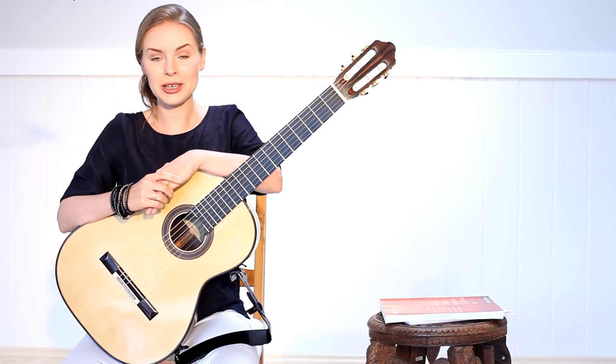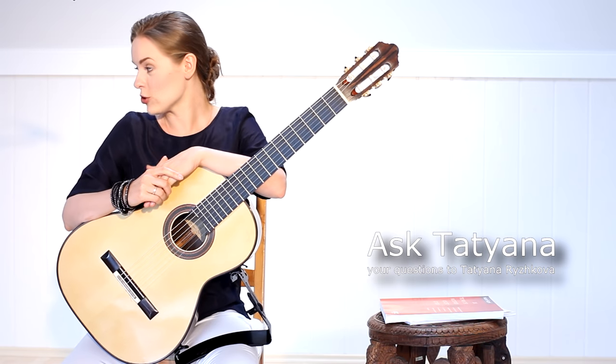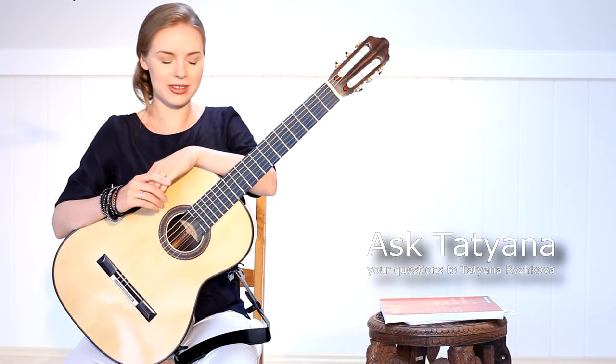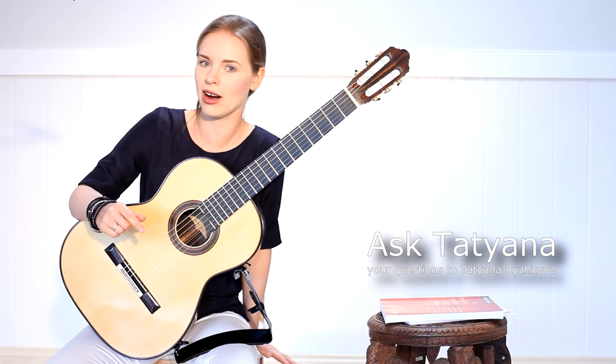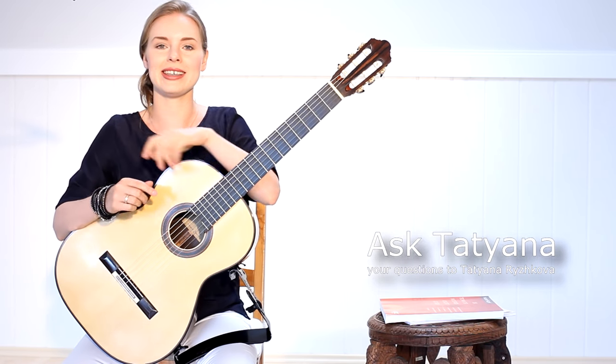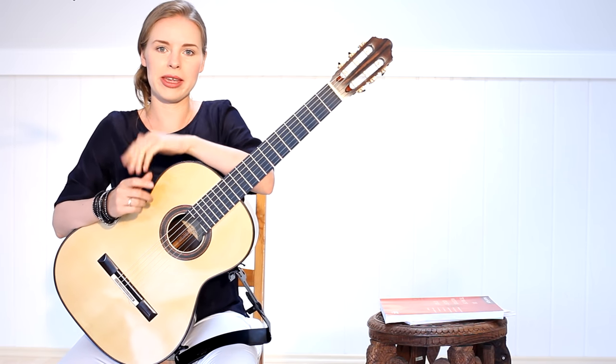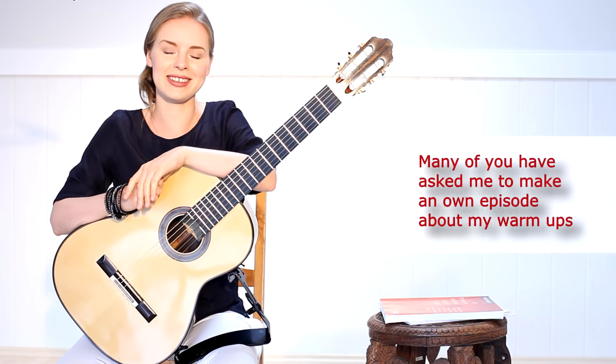Hi everybody and welcome to a new episode of Ask Tatiana. Today we need to change our sofa against a very comfortable hard chair because we will talk about warm-up exercises, and I wanted to make three questions in this episode.